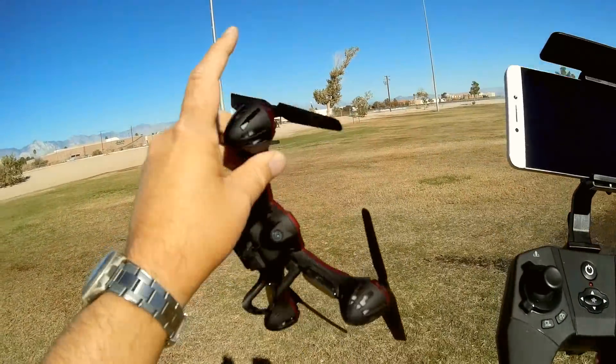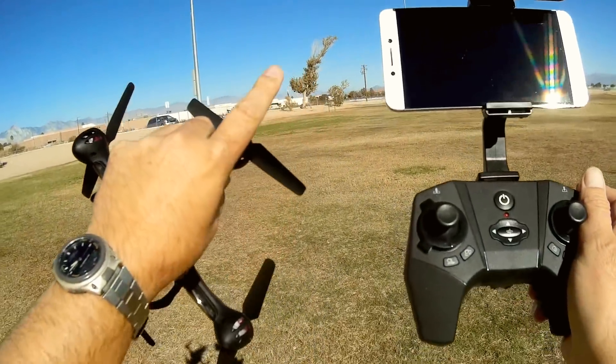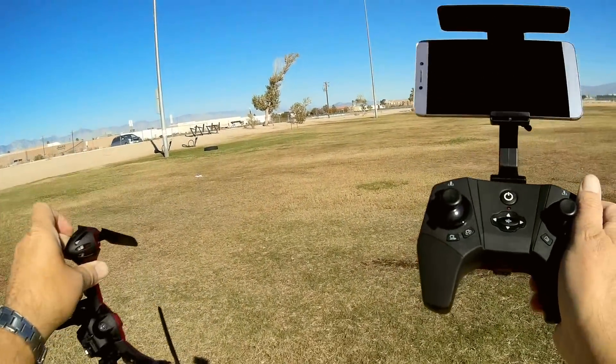If you want to record directly to your phone, it will do that. But keep in mind that phone-recorded video will probably see some Wi-Fi lag and frame dropping.